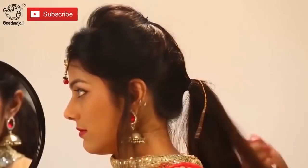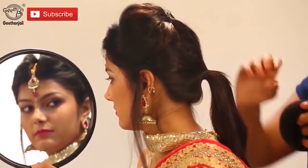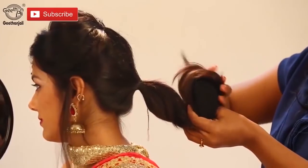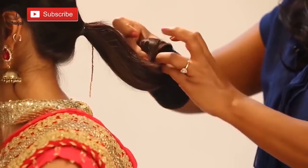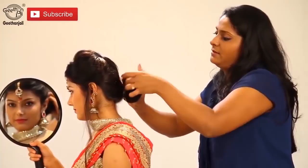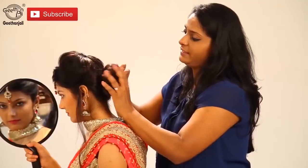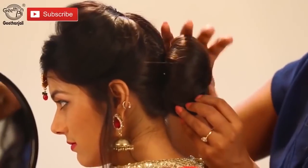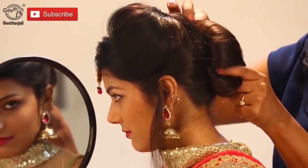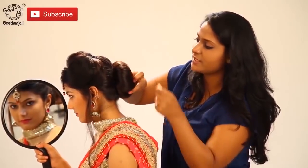Make a ponytail. We're using a stuffing — it's called a bun, a roller bun. To create a bun here, put it inside and roll it. Then cover up with all the hair. Put U-pins to hold the bun in place. Make sure we put the U-pins on all four sides.